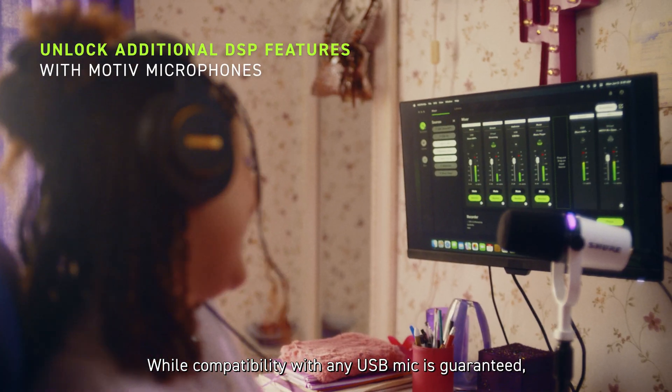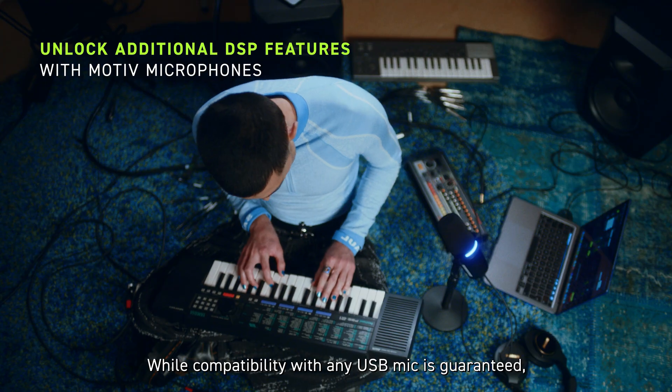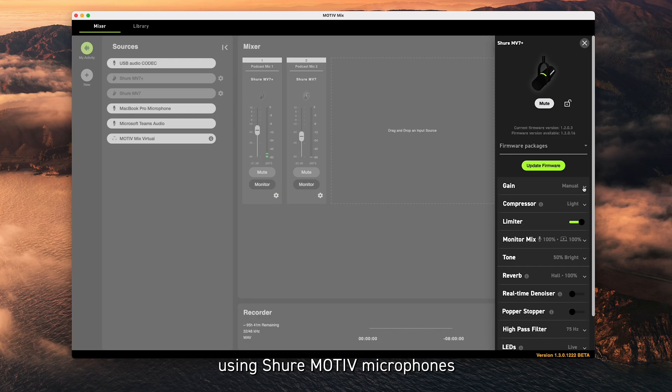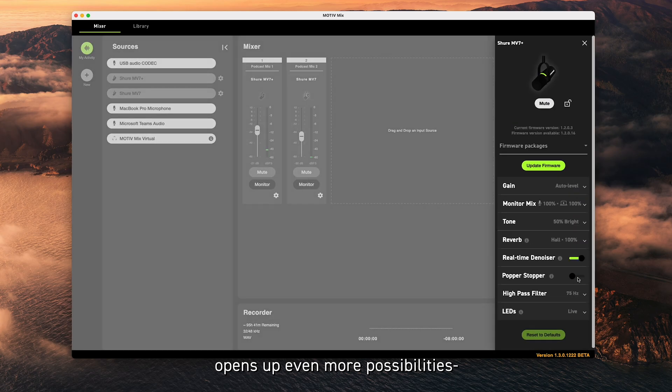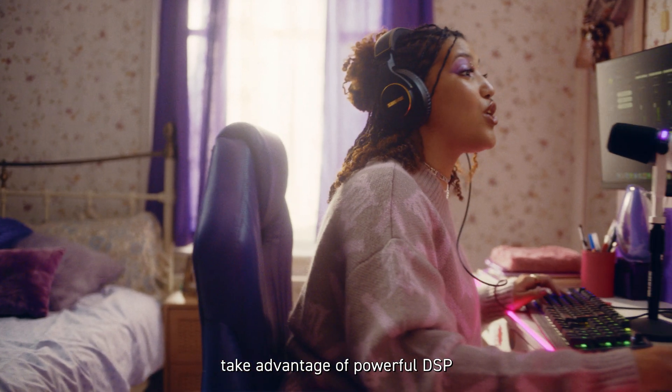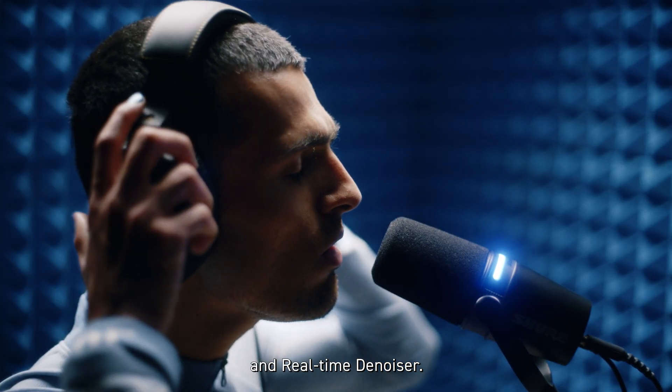While compatibility with any USB mic is guaranteed, using Shure Motive microphones opens up even more possibilities. Take advantage of powerful DSP, including auto-level mode and real-time denoiser.